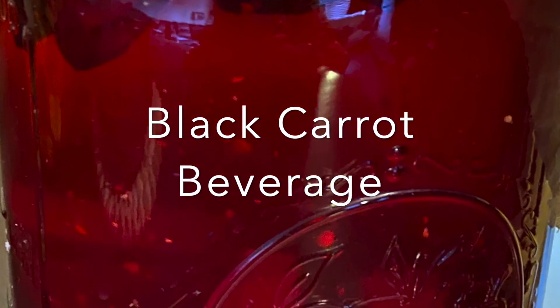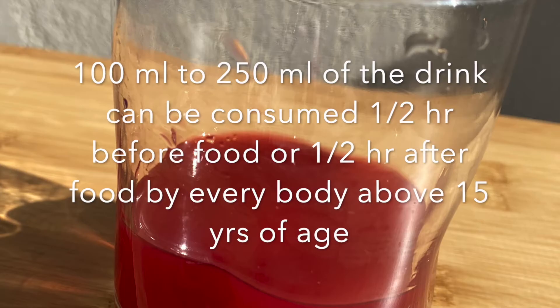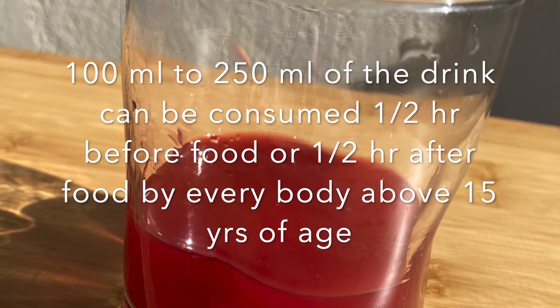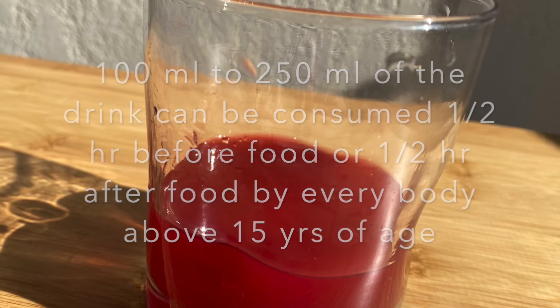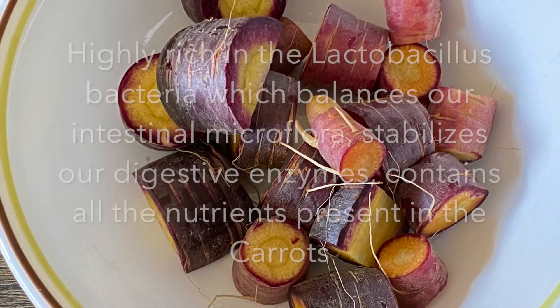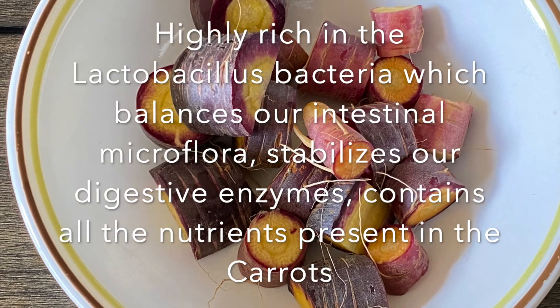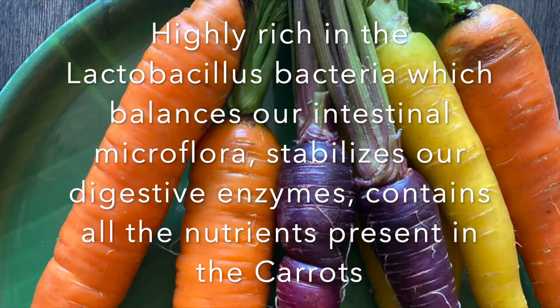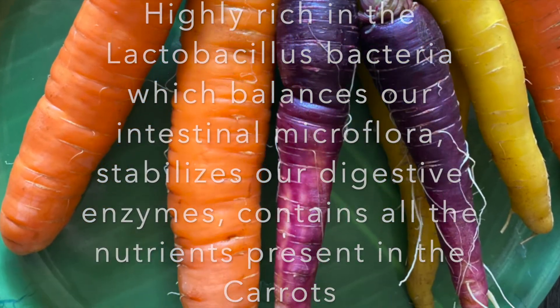And here is our black carrot beverage ready. You may consume 100 to 250 ml of this drink either on an empty stomach or half an hour after taking food. It is highly rich in Lactobacillus bacteria which balances our intestinal microflora, stabilizes digestive enzymes, and contains all the nutrients of the carrots.